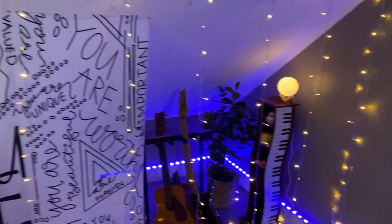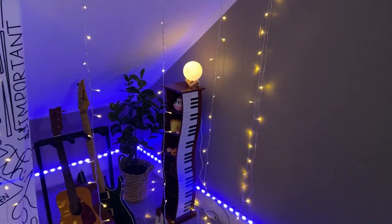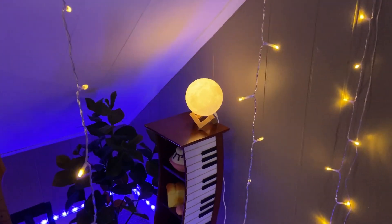Here's another option as well, but these are really nice lights that help create ambiance for the background of our live streams.